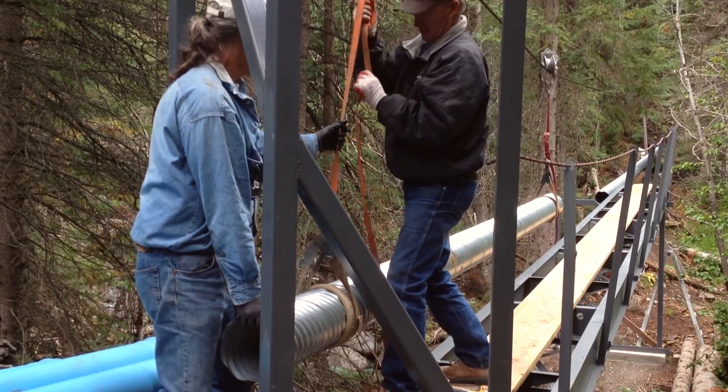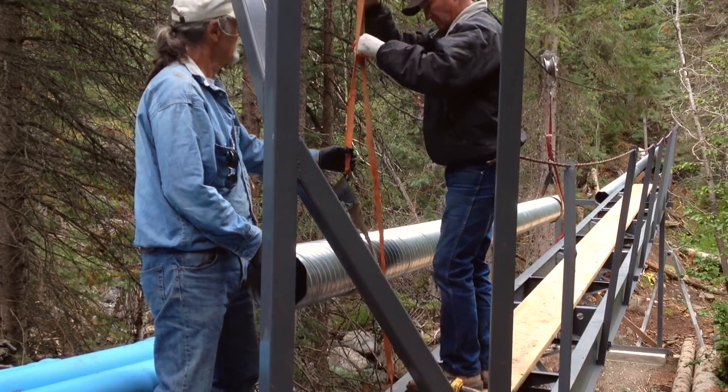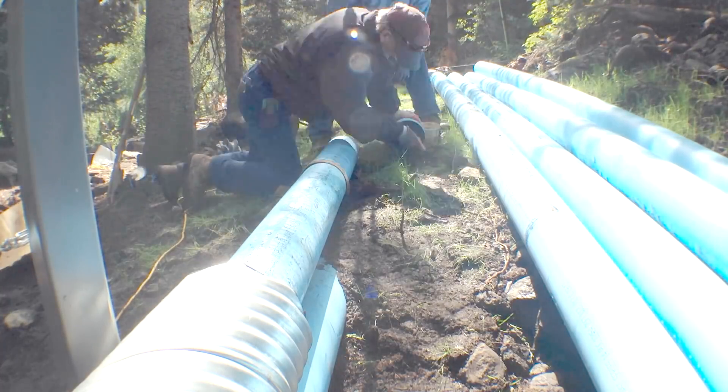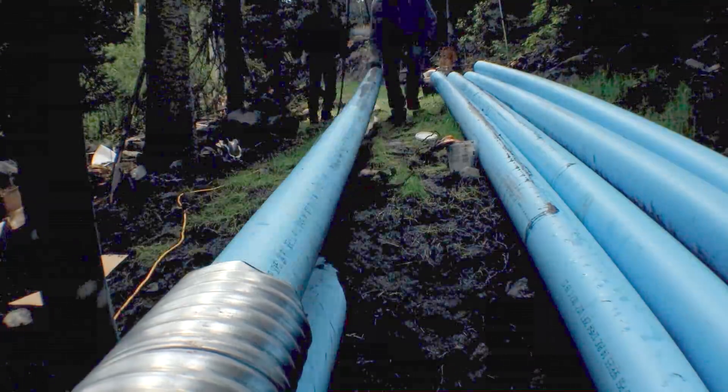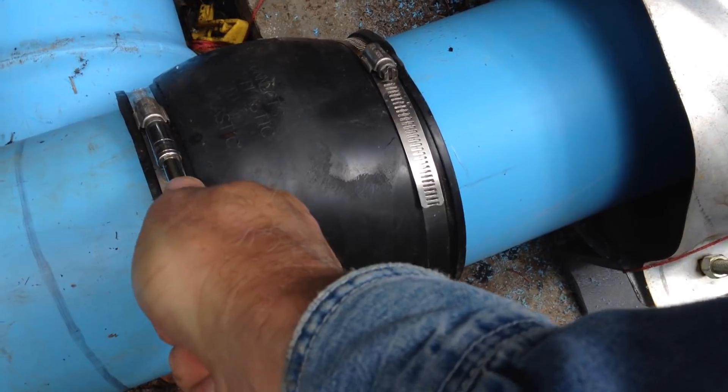Once we had completed the catwalk, we were able to install the final sections of culvert, suspending them from the cable. Now we were able to install the PVC pipeline inside the culvert and connect the full length of pipeline.